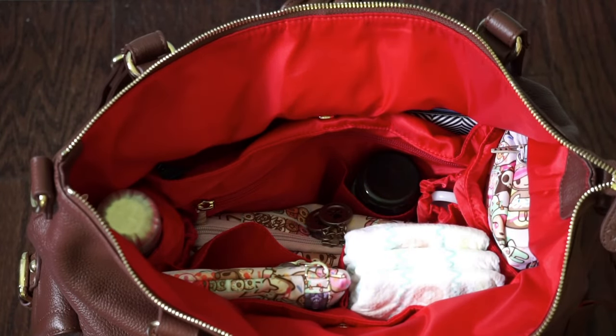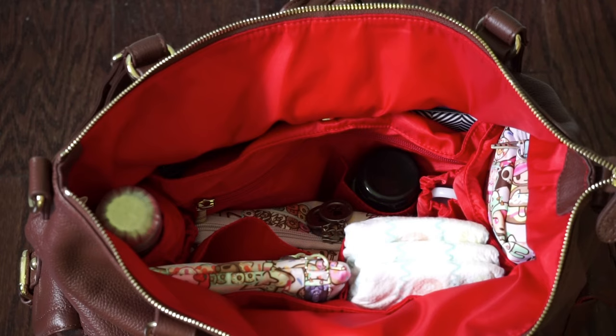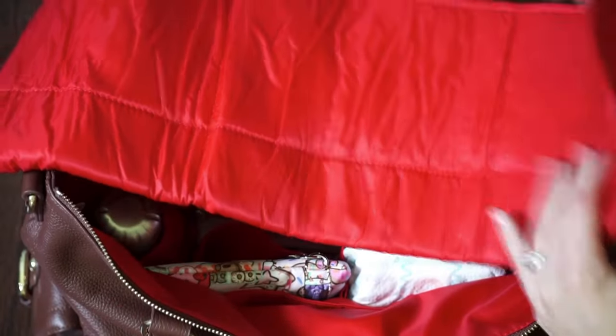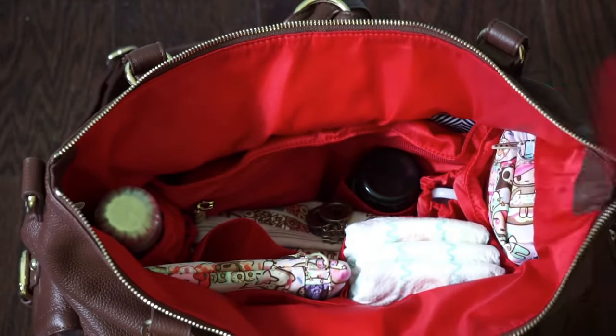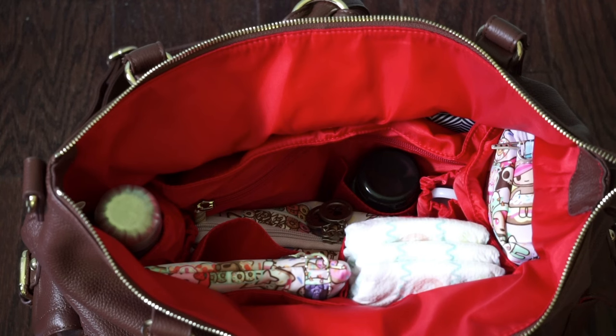If you decide you want to use this bag for yourself for an overnight trip, you can just remove the insert and it opens up a ton of space. That's something I really love about Lily Jade diaper bags — even if your baby has outgrown the diaper stage, you have a high quality leather bag that can easily become a purse. The change pad is a good size, perfect for a newborn, and it folds up nice and small to fit right into a side pocket on the insert. The change pad and insert are both machine washable, so if you spill milk or food, they can just come out and go in the wash.